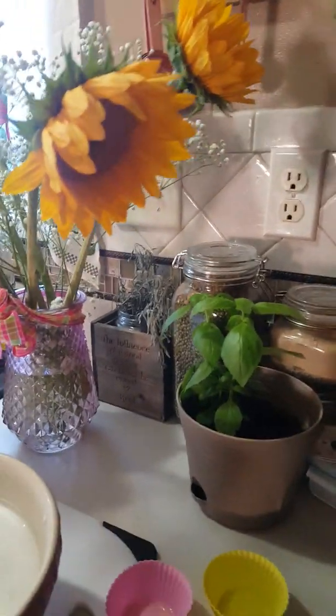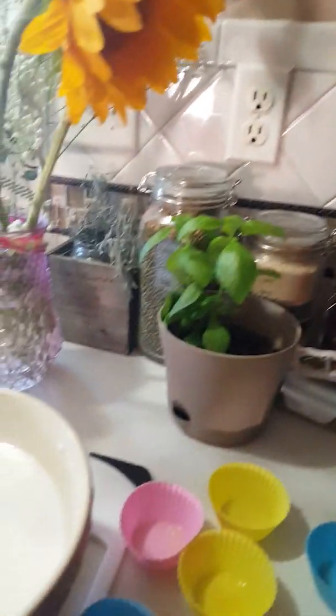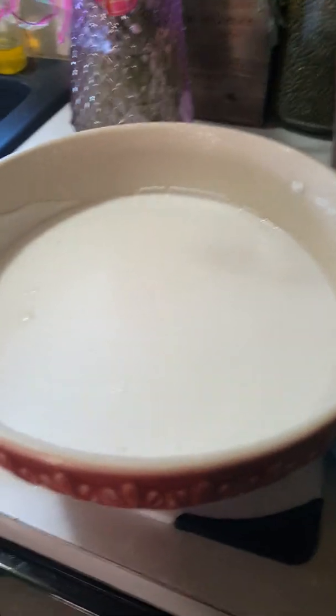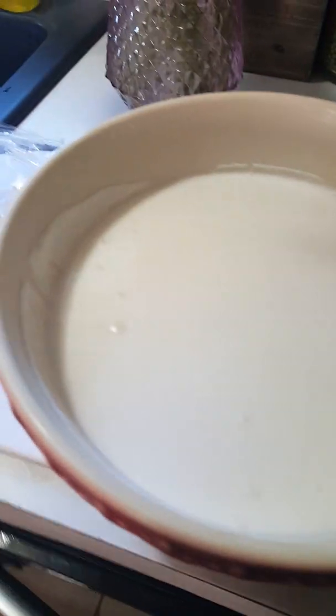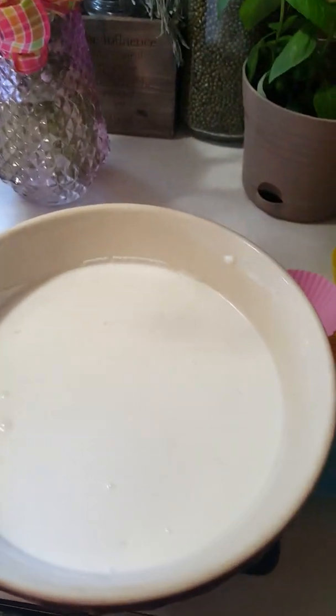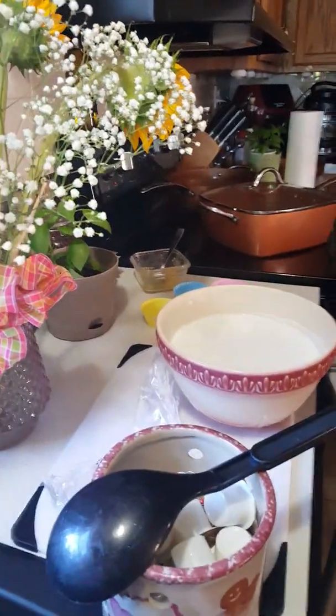Good morning friends. This morning I am going to make a Filipino puto — it's one of our best snacks. I already prepared this last night, and I will tell you what are the ingredients needed to make a puto.